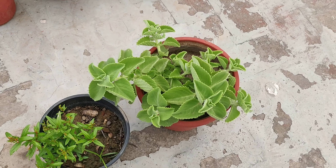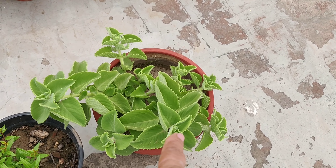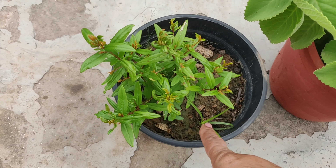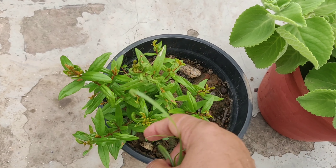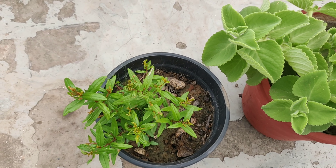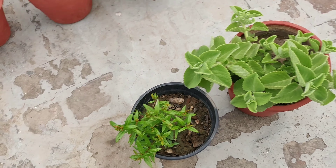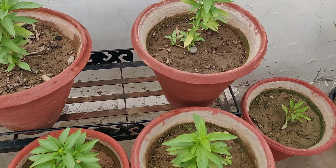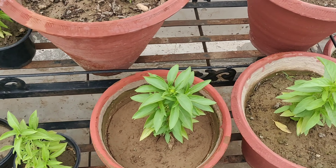This one is again a basil plant — I'll soon shift it to a bigger pot. This one again is Mexican mint, and this is pomegranate. It grew up in my compost due to the seeds of pomegranate in my kitchen waste. I then shifted it to this pot. This is my first experience of getting a pomegranate plant in my compost. If any one of you can give me suggestions, I'll be really thankful.